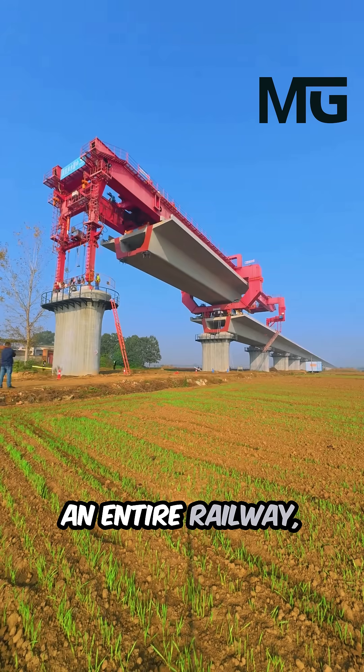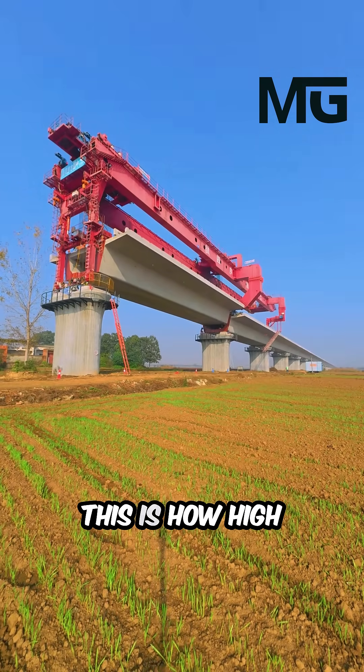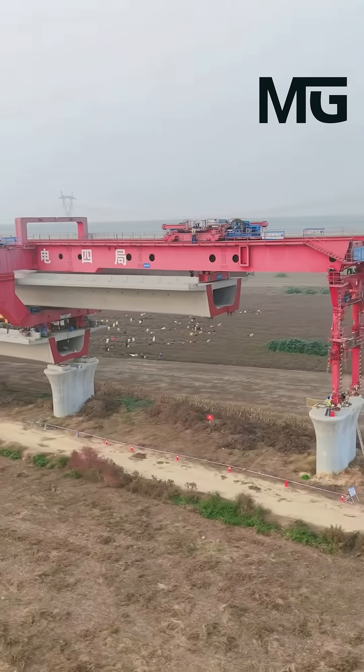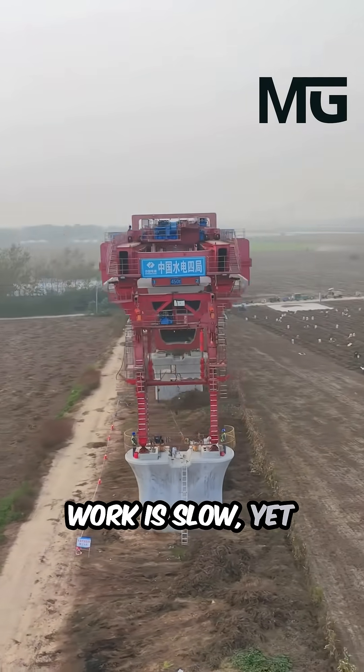Imagine assembling an entire railway just like Lego. Well, in China, this is how high-speed railways are built. But behind the rails, the real work is slow, yet incredibly smart.